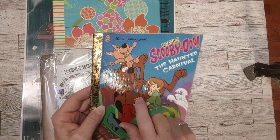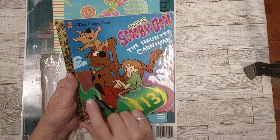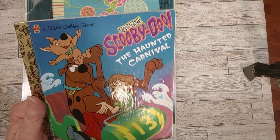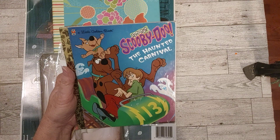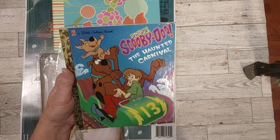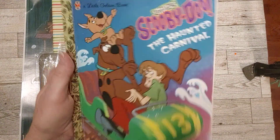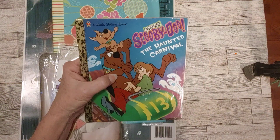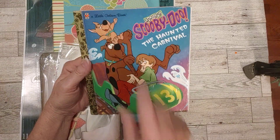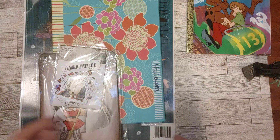So here's the book that I want to make into a journal. I had one last year and I think it's great for a Halloween journal - this Scooby-Doo. I love Scooby-Doo - he's probably my number one favorite personal cartoon. So I had one last year but I didn't want to cut it, I didn't want to take it apart because Scooby-Doo is my favorite - but then I found another one, so I was like okay, next year that will be a Halloween journal.